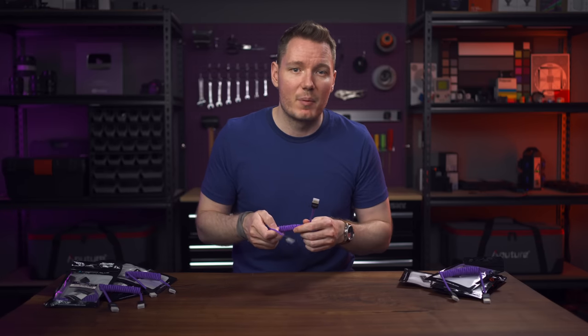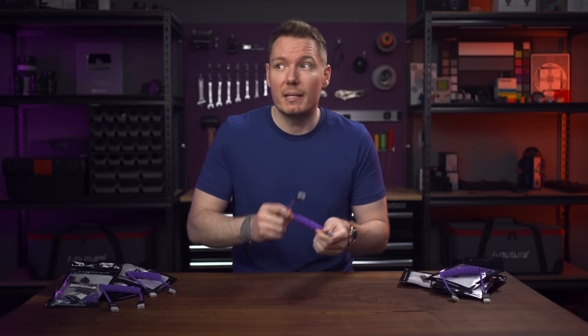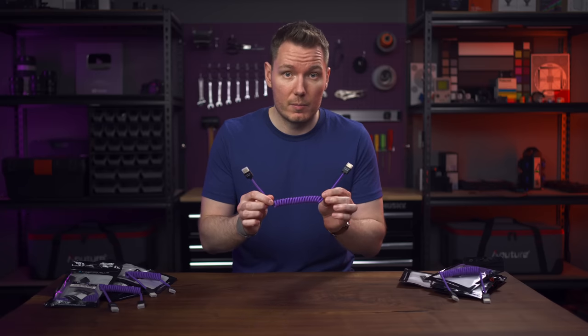I think that's pretty much all I have to say about this — it's just a cable after all. But since I'm in no position to give a completely unbiased review, let's defer to one of my favorite product reviewers to see what they have to say about this cable.